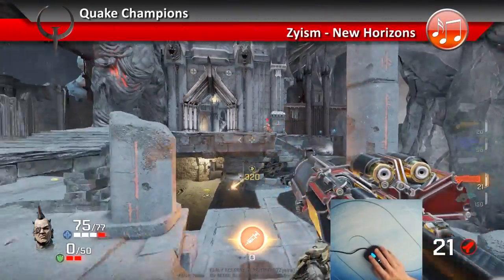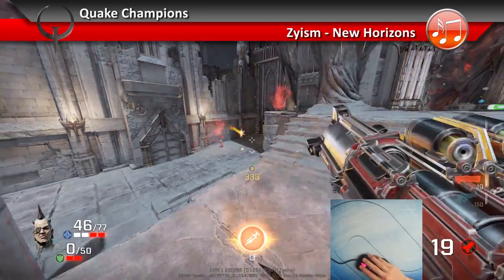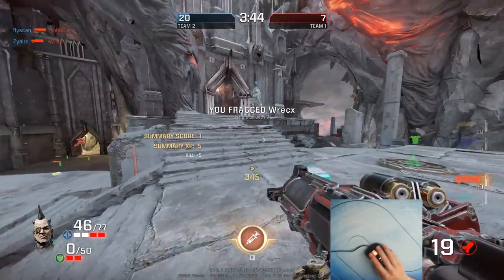Cooler Master have updated two of their lines: the Spawn, now known as the MM520, and the Mizar, now known as the MM530 — and I like what I'm seeing.